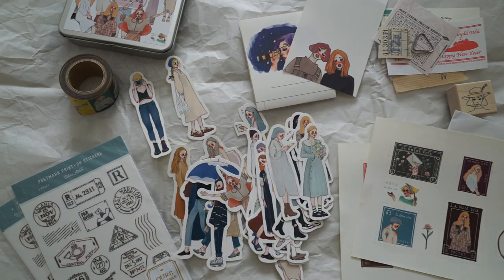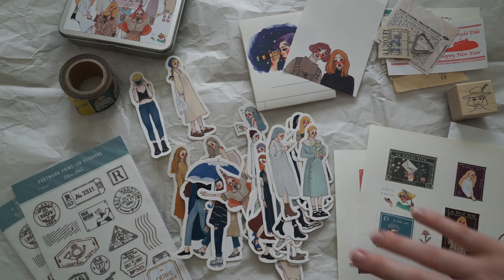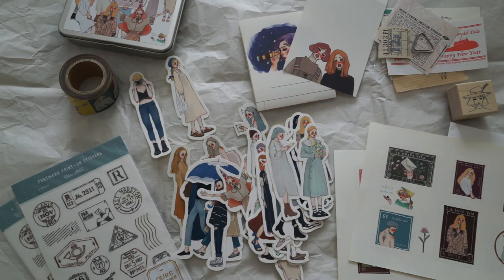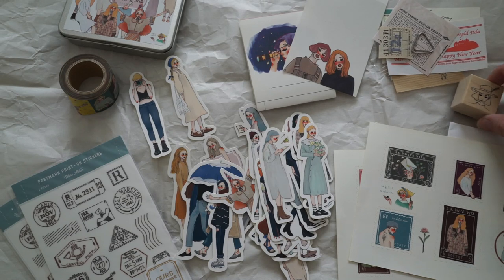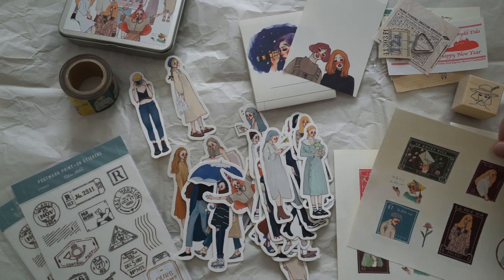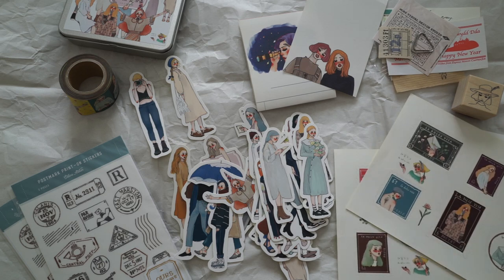Thank you so much for watching this video today. I'll put all the links in the description box below — the artist and also the shop that I bought this stuff from. Thanks again for watching. I'll be doing a lot of journal with me videos with these things, and also some snail mail videos with these sticker girls, the washi tape, and probably the stamp as well. Of course I'm going to be using these beautiful postage stamps — they're not real postage stamps, just decorative ones. Thanks for watching, and I'll see you guys in the next video. Bye!